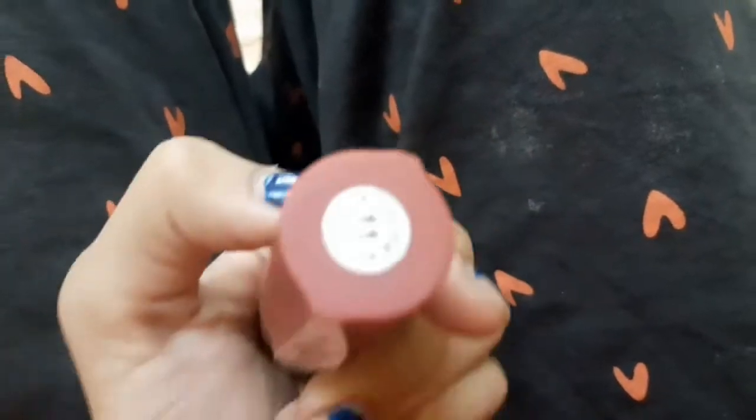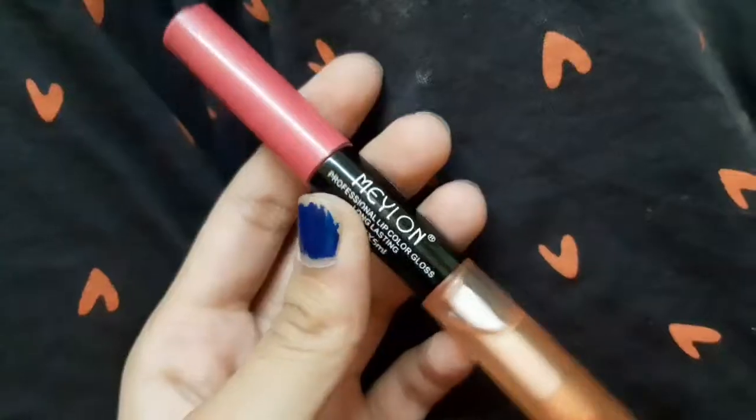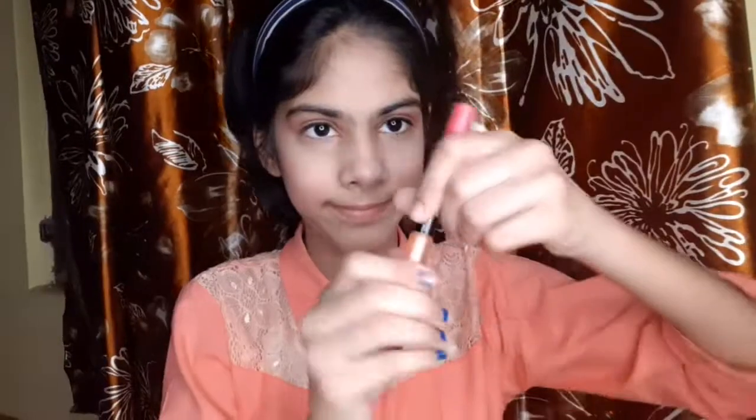This is Angel Rose Matte Lipstick in color 11. I will put on a little dab and since it is matte I will also add some lip gloss to make it a little shiny. Then I will open my hair and we are ready.